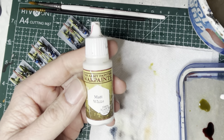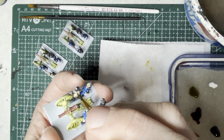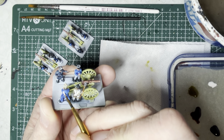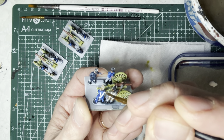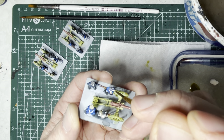Next, I move to matte white acrylic paint and apply this onto all the cross straps. There are cross straps on the front and on the back of all four crew members, so apply them carefully with a detailing brush. If you overshoot or make slight mistakes, don't worry — there will be a wash step later which will cover a lot of that up.